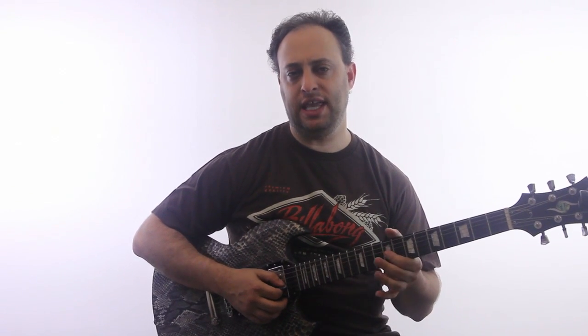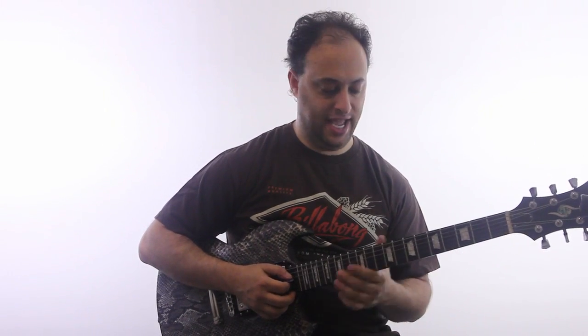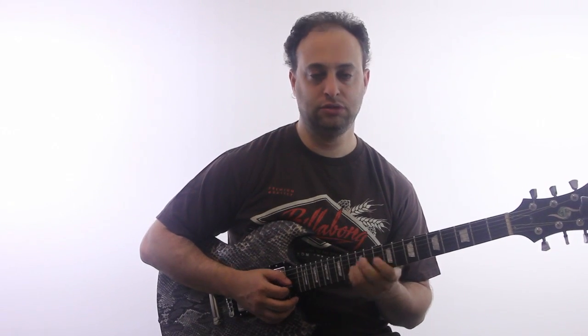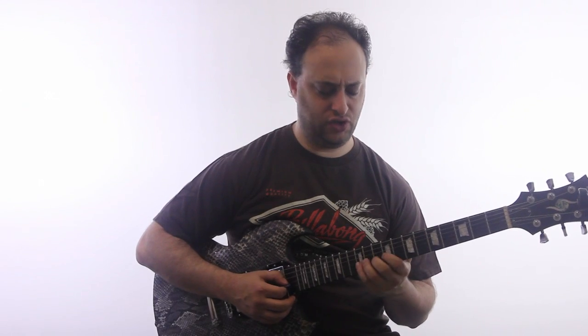What I'm doing here — I'm starting on the E, which is the fifth degree of A. Do like an A power chord. And I'm going up chromatically: 9, 10, 11, 12 on the G string.